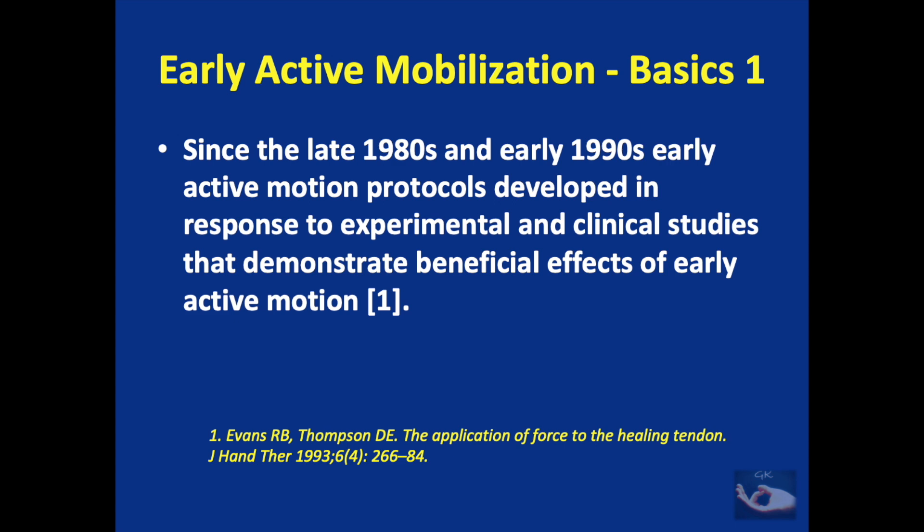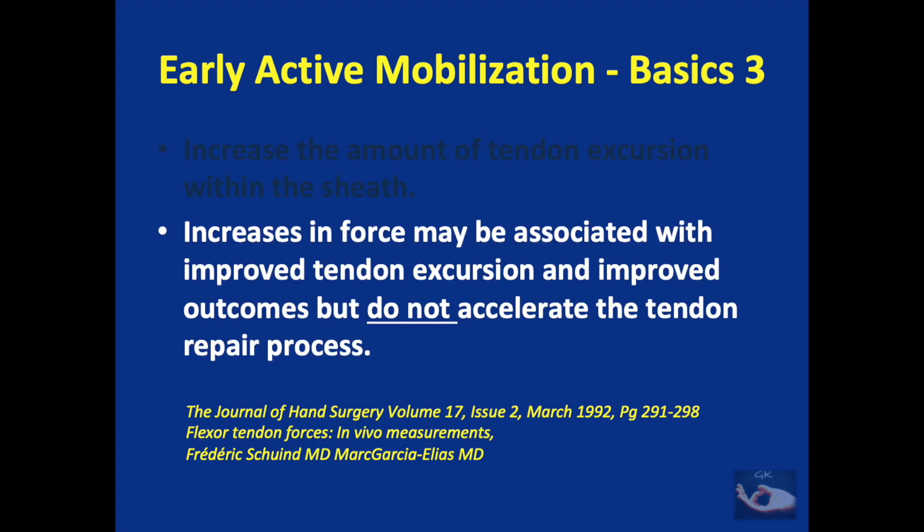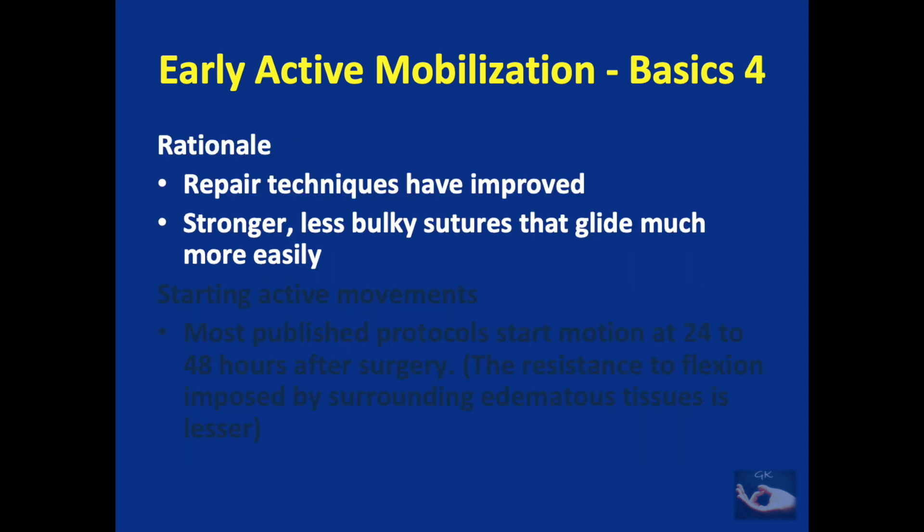Since the late 1980s and early 1990s, early active motion protocols developed in response to experimental and clinical studies that demonstrated beneficial effects of this protocol. By this method there is an increase in the amount of tendon excursion within the sheath. The increases in force may be associated with improved tendon excursion and improved outcomes, but it will not accelerate the tendon repair process.